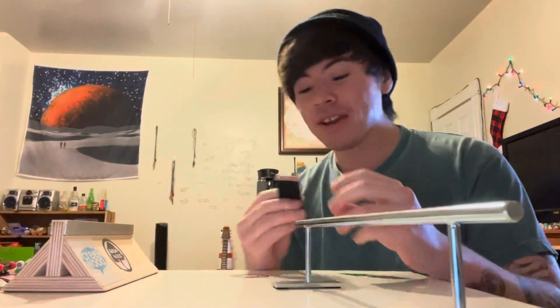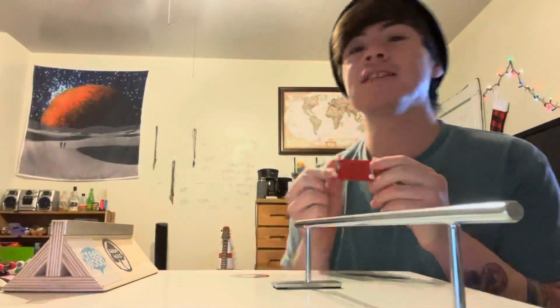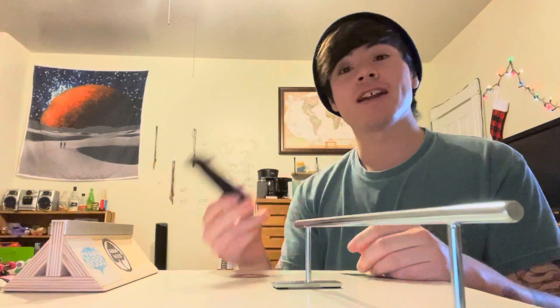What is going on, guys? Matthew here. Today I'm going to be reviewing the Bali Mini Logo Complete Deck. I just got it in the mail today from Black River Ramps, and it's actually really cheap. I bought it because it was an affordable option.